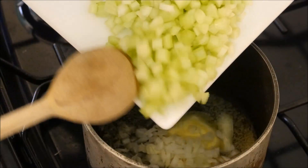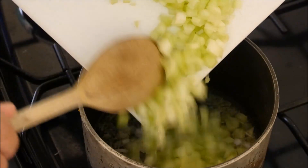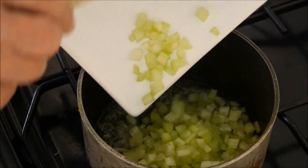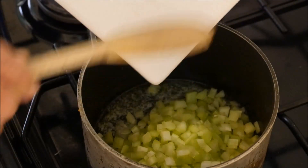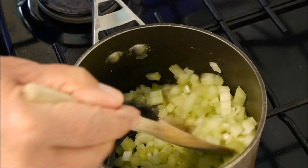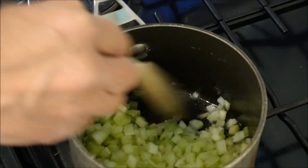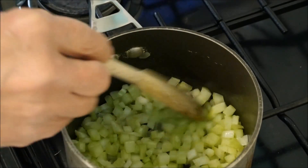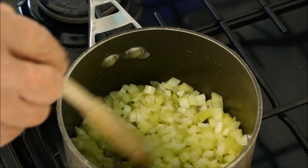In with our onions, then in with the celery. We're going to cook these down until they're really nice and soft, slowly on a low heat. We'll come back to these probably in about 15 minutes.